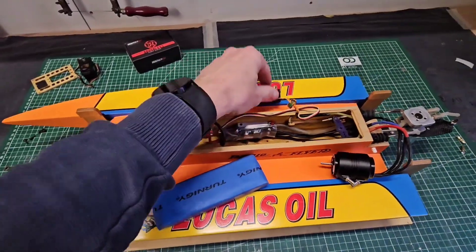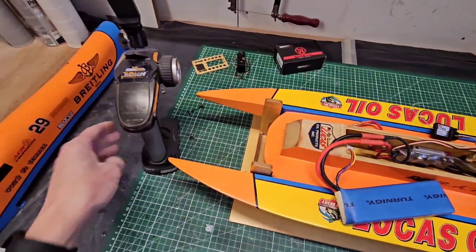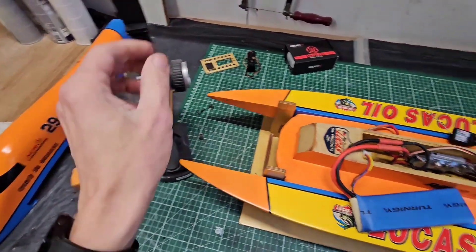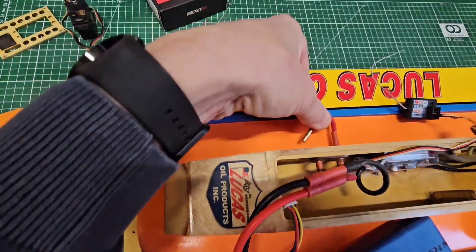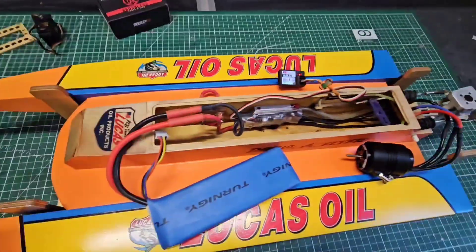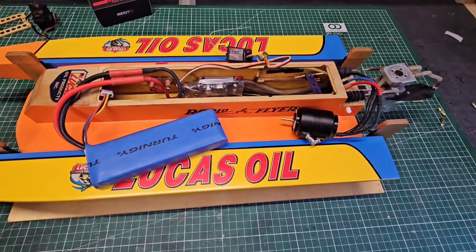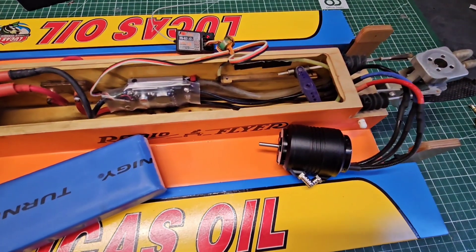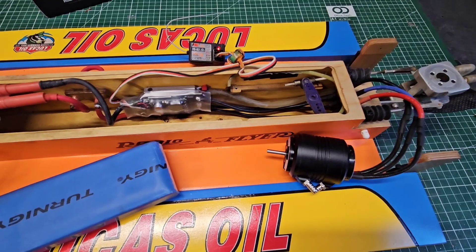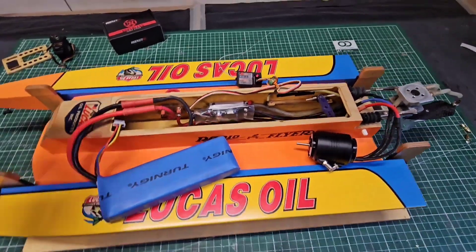I connected the LiPo, the receiver, and the motor wires, so let's test it. Let's plug it in. Nice, seems to work — great!